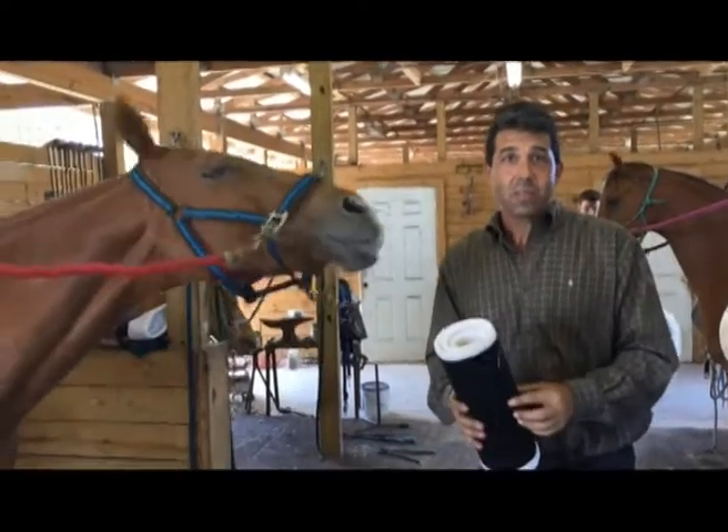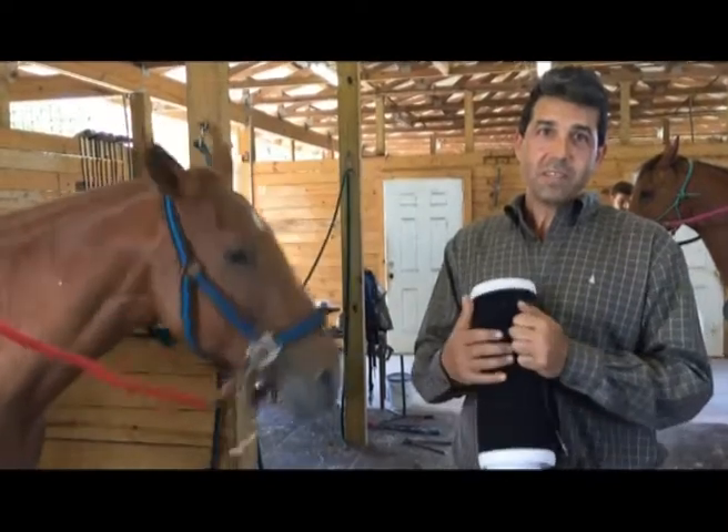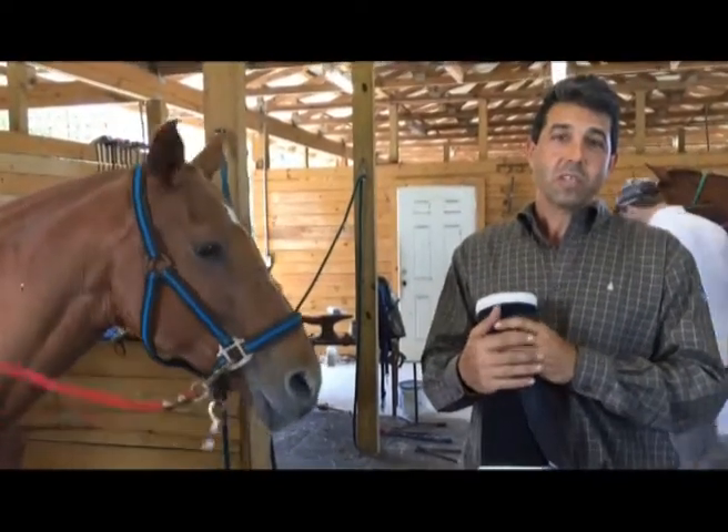My name is Brad Gaber with Sure Thoughts Horse Rescue. We are a horse rescue that's been around 15 years and we rescue horses going to slaughter for human consumption.